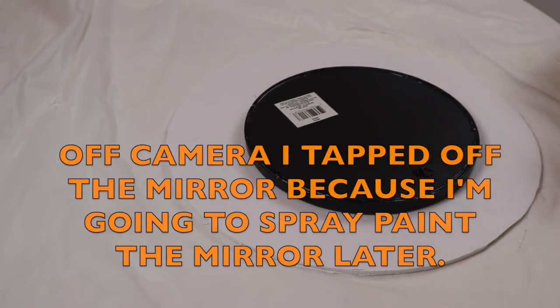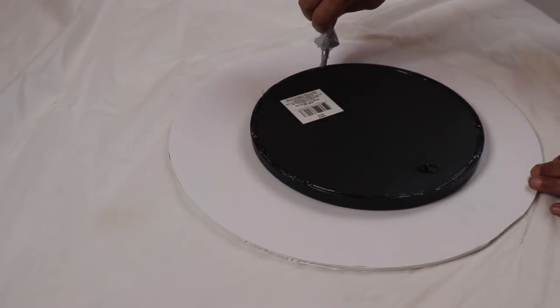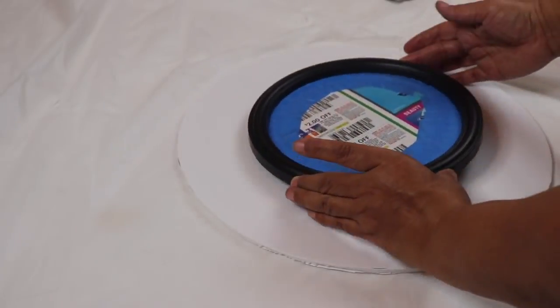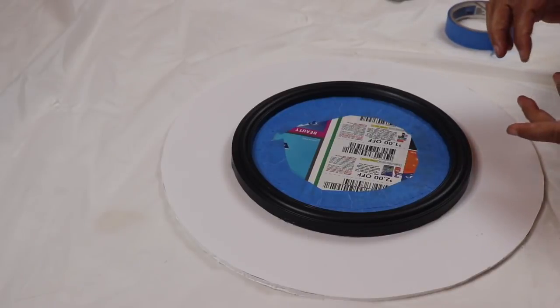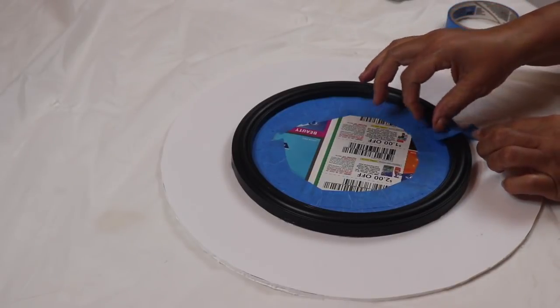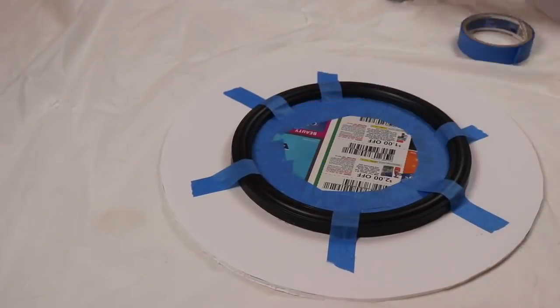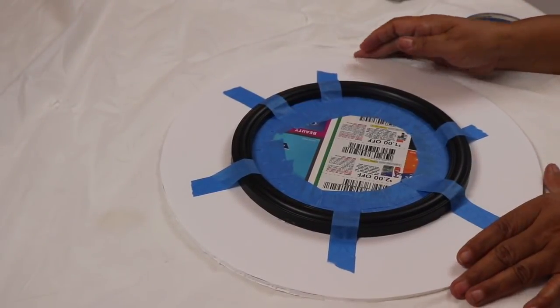Now I want to take the mirror and glue it in the very center of the foam board, and again I'll be using E6000 because I want a permanent hold. Once you place the mirror in the center, secure it down with some tape, then put it aside to dry.